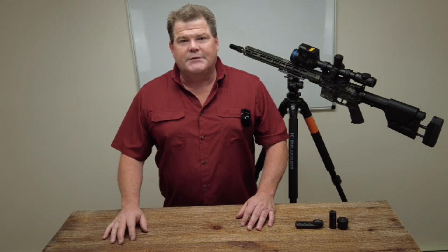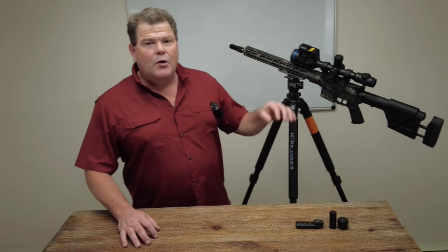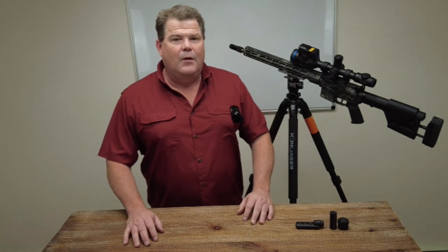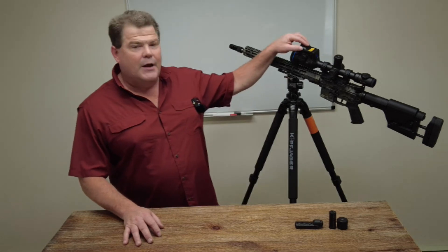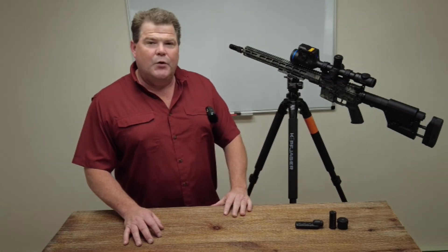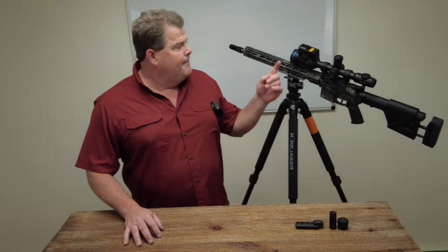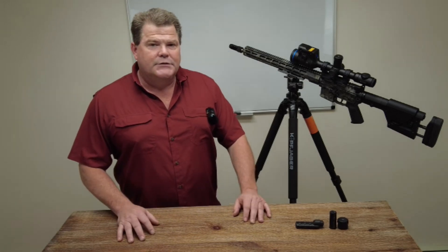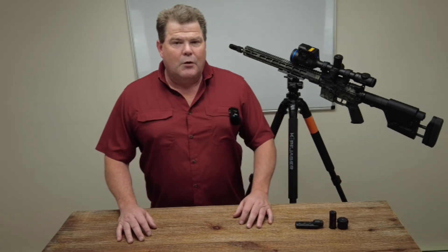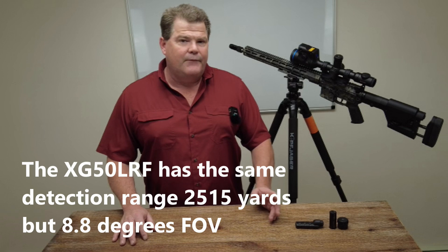Hi folks, Travis Fox here with foxoptic.com. Today we're going to be taking a look at an all-new and exciting offering coming out of Pulsar. This item is going to be on our website starting today and available for purchase. This is the new Pulsar Thermion II XL50 LRF Thermal Rifle Scope. It's going to feature an all-new 1024x768 high-definition thermal sensor that is 35 mK or better, paired to a 1024x768 AMOLED display. It gives you the widest field of view in the Pulsar rifle scope offerings at 14 degrees, coupled with the longest range detection at 2,515 yards.